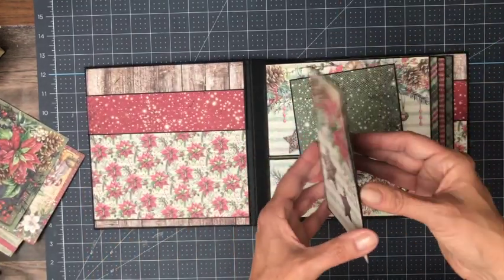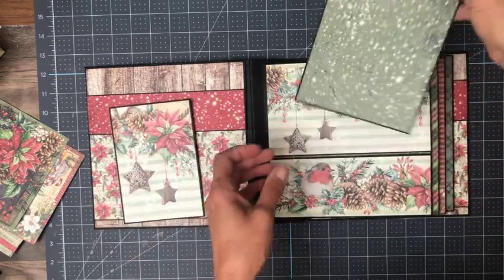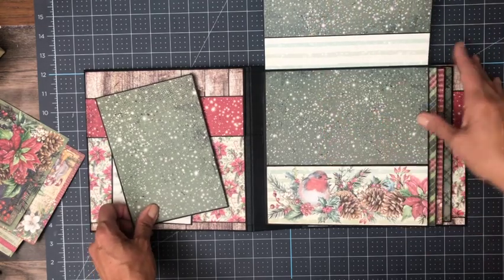In here I've got photo mats — a nice large 5 by 7 photo mat. This opens up and so you've got space for photos here and here as well.